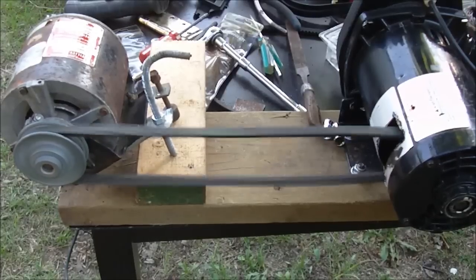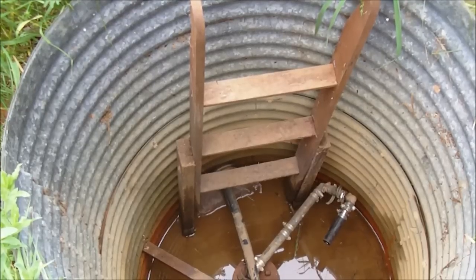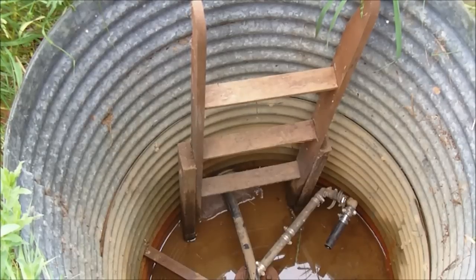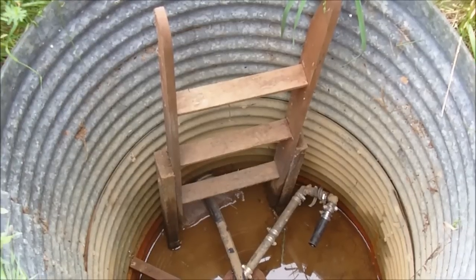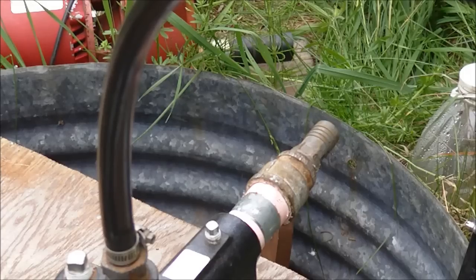This is a drilled well — I'm not sure how many feet, probably 50 or 75 — and you can see that line there is the suction line, the larger one inch line. I need to bring a line up, put an elbow on, and come up to the top of this well tile. So I'm going to plumb up the suction line here.